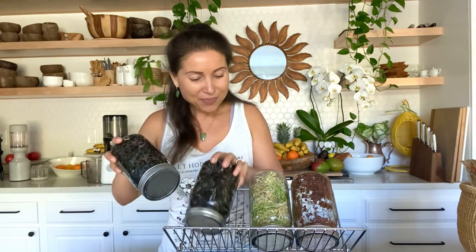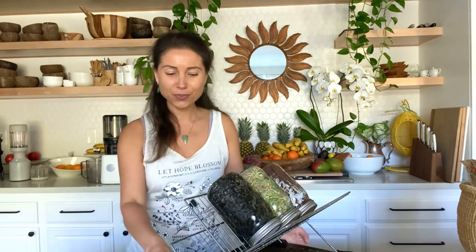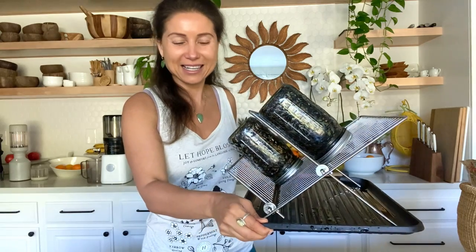I find it very convenient to use a dishwasher rack — let me show it to you. That's how it looks. It has a tray underneath which collects water, and it has a couple of shelves, so I can easily fit three jars on the top and three jars on the bottom.